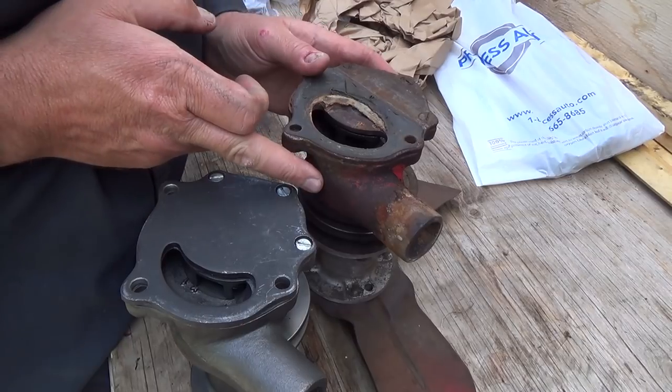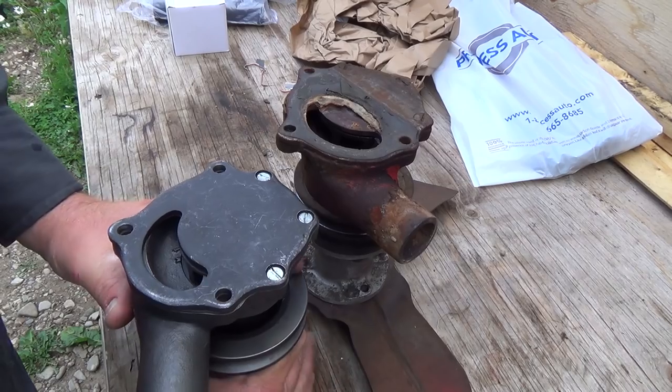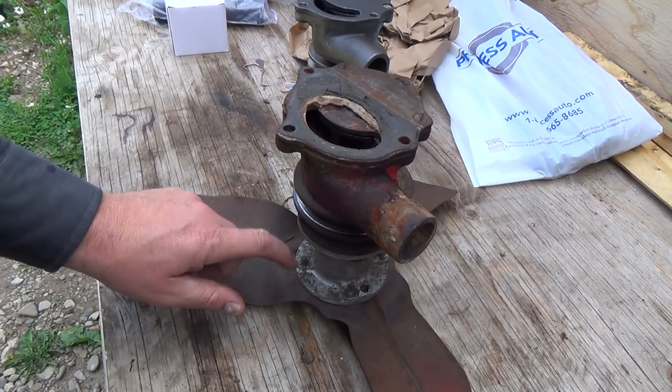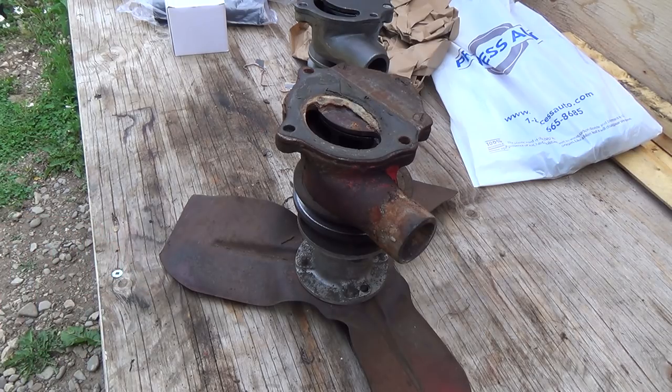It is a little bit further out here than this one, but she should be alright. Let's get this fan off of this one anyways, and we'll just temporarily mount it to that one. I think we're fine anyways.